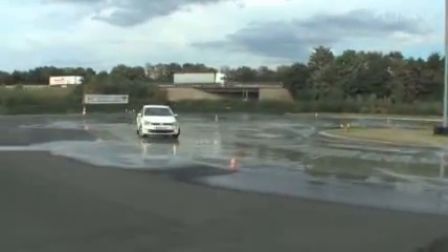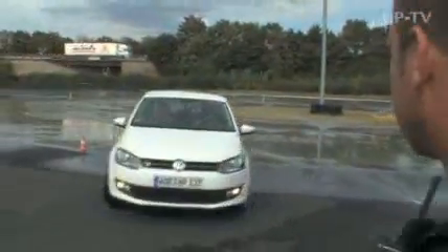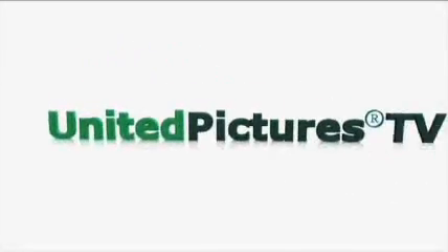Now you drive through here and come out here. Slow down a bit. Perfect.